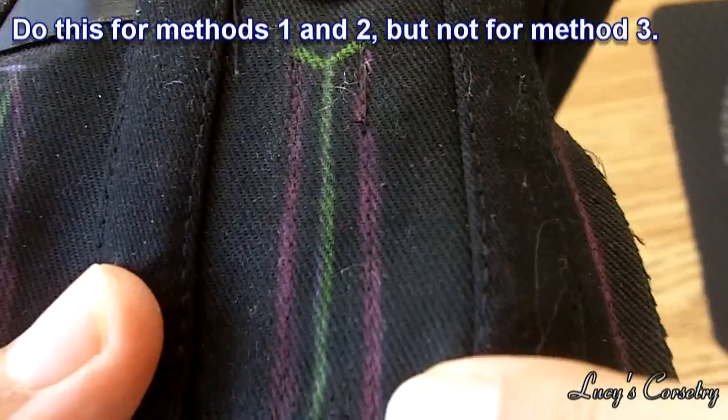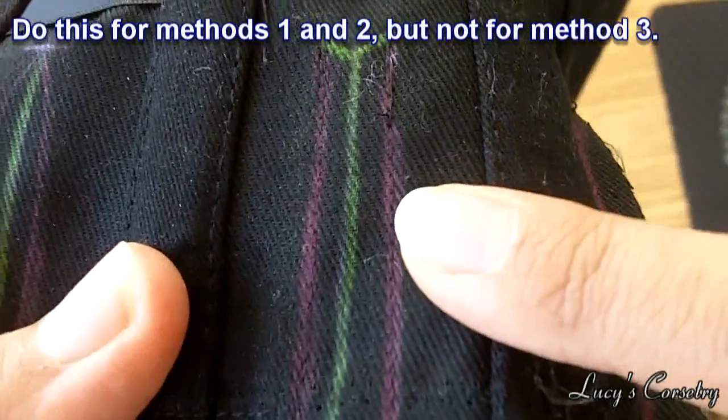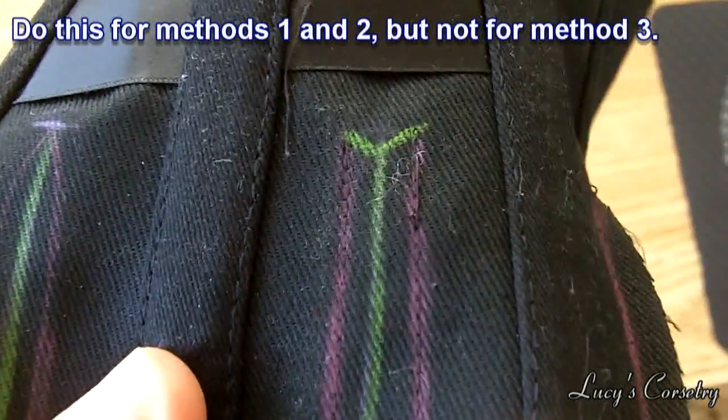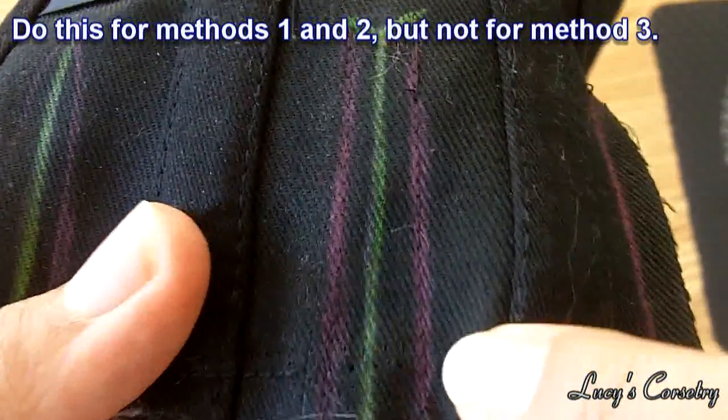If you're treating your corset as a one-layer corset with the fashion fabric flat lined to the strength fabric, feel free to stitch the lines at the seam allowance mark — this will keep your layers neat and together. However, if you're sandwiching the gore between two layers, don't do this step.